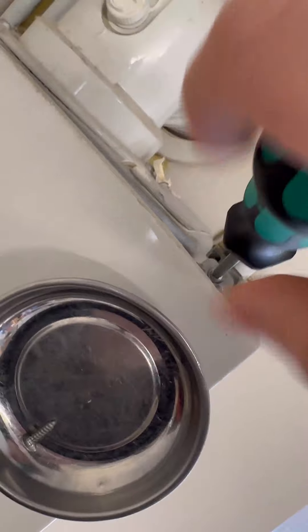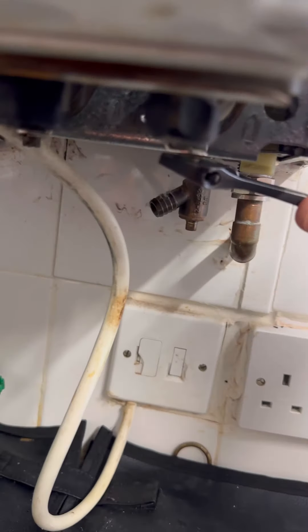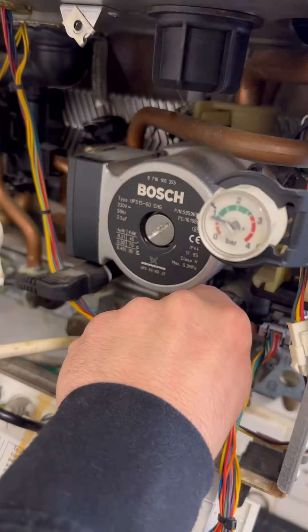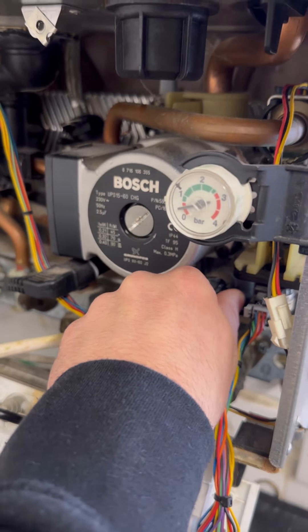So I'm going to isolate the flow and the return underneath, then I'm going to drain the boiler and see if the pressure gauge is still showing excess pressure. As you can see the pressure is dropping, so we know it's not the gauge giving a faulty reading.